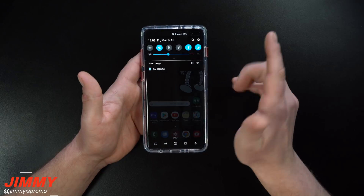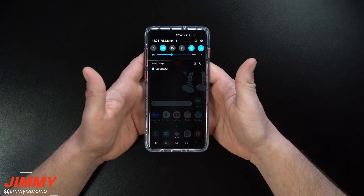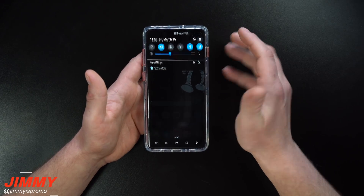I want to use the word 'profile' because you can think of it as each individual person. Most people usually unlock it with a thumb on each hand. So let me show you what I'm talking about.